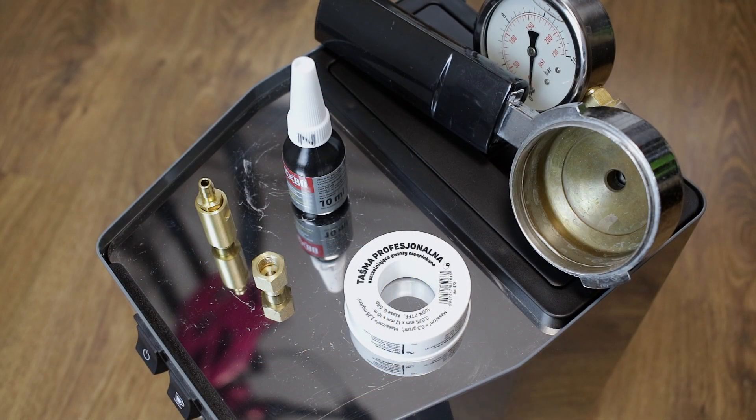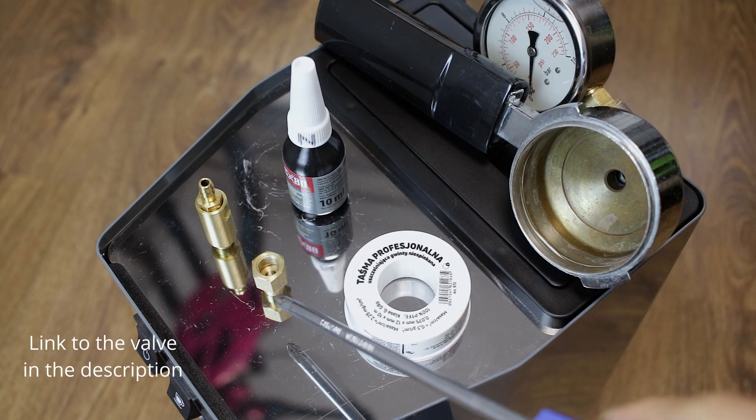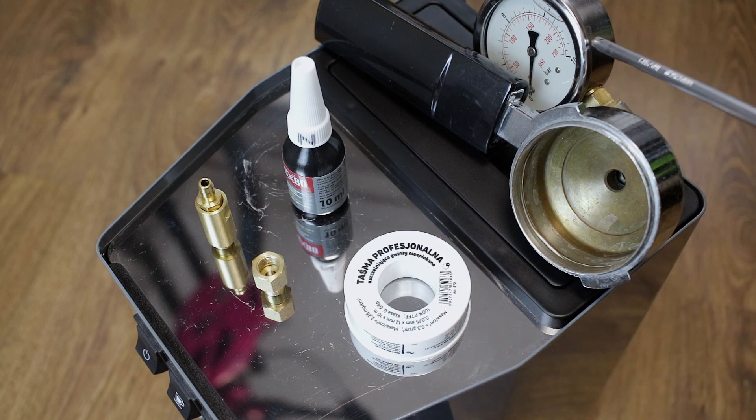What do we need for this? This little OPV valve, an adapter, thread glue or hydraulic tape, and a portafilter with the pressure gauge.